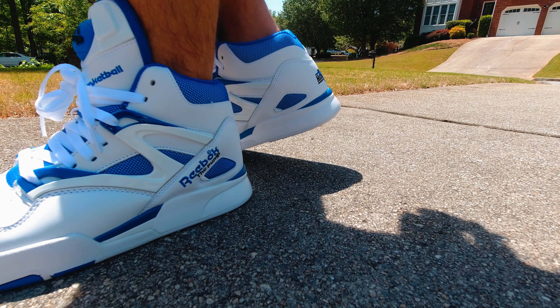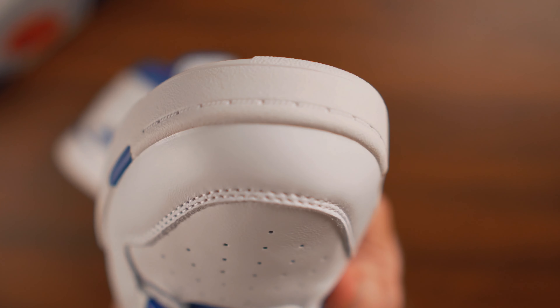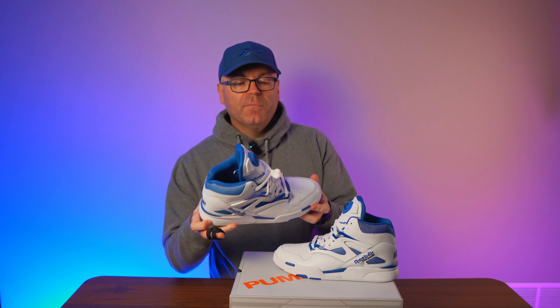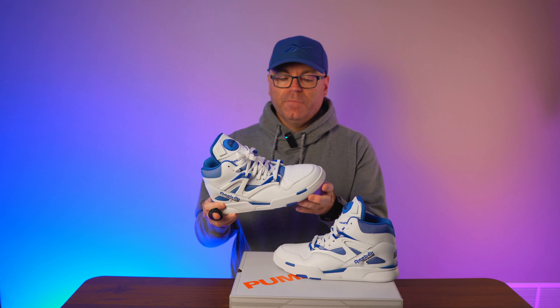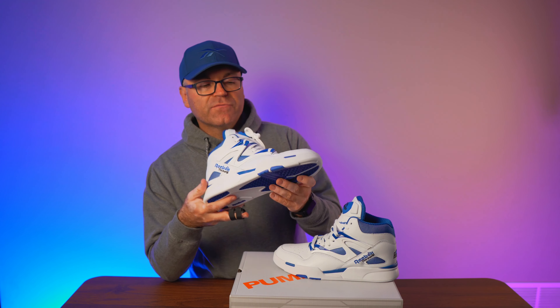Seeing genuine leather on the toe box, soft and nice, makes me appreciate this shoe — the more creases and the more it gets beaten up, the nicer it'll look. We don't have real stitching on the toe box; the mold mimics stitching. I would have loved real stitching, but I'm not really offended. Overall they did an amazing job with the proper form of the shoe, a flat midsole that doesn't curve like a boat. They fit great, true to size, super comfortable, and every colorway of the Pump Omni Zone 2 has been a huge hit.